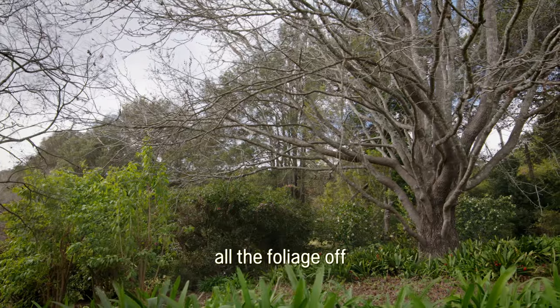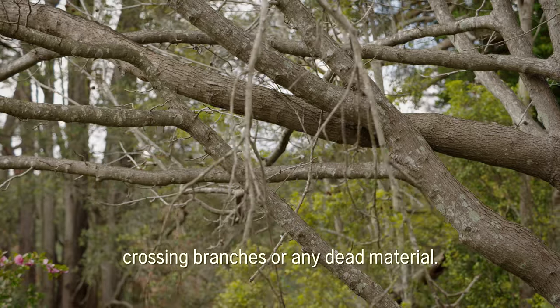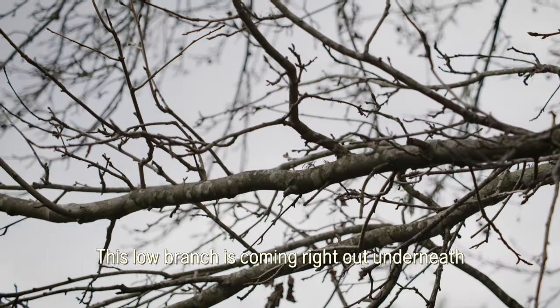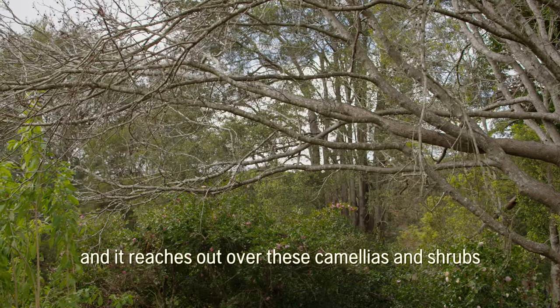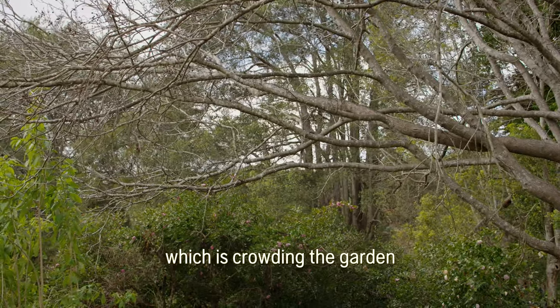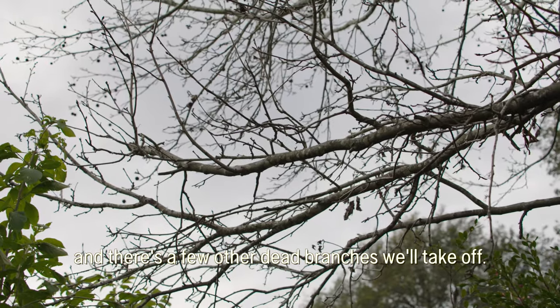The other benefit this time of year is with all the foliage off you can see the frame — you can see crossing branches or any dead material. This low branch is coming right out underneath another branch; it's overcrowded with crossing branches and it reaches out over these camellias and shrubs, which is crowding the garden. So we just want to remove this branch, and there are a few other dead branches we'll take off as well.